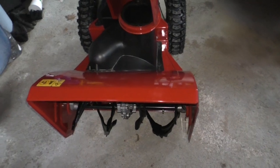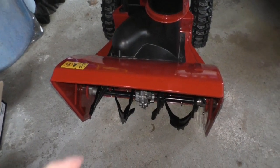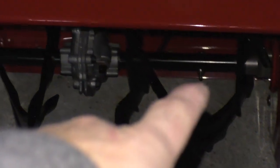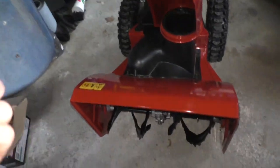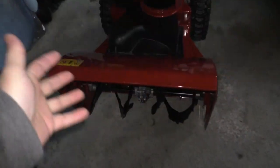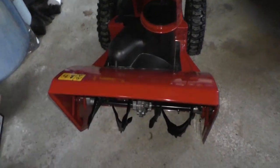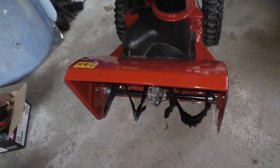Another thing that makes Toro kind of stand out from the crowd — and this at first caught me off guard — they don't use shear pins. There are no shear pins in the auger. See those bolts right there? In most snowblowers, those bolts act as a mechanical fuse in the form of a shear pin. It's a low-grade metal bolt that, when something gets lodged into the auger like a rock or a small pet, will actually shear the bolt, so the machine is allowed to continue running without any mechanical damage such as a broken gearbox.